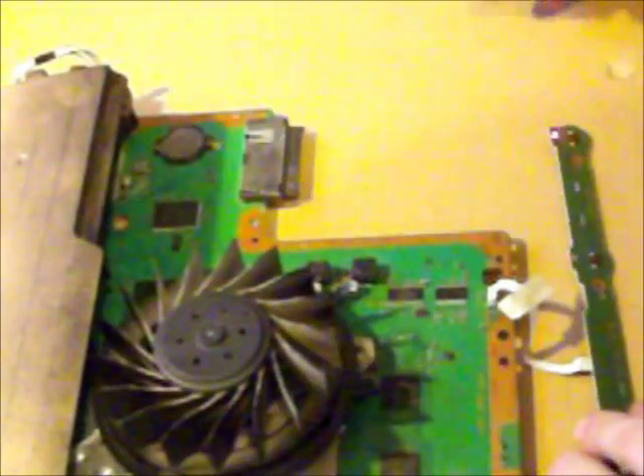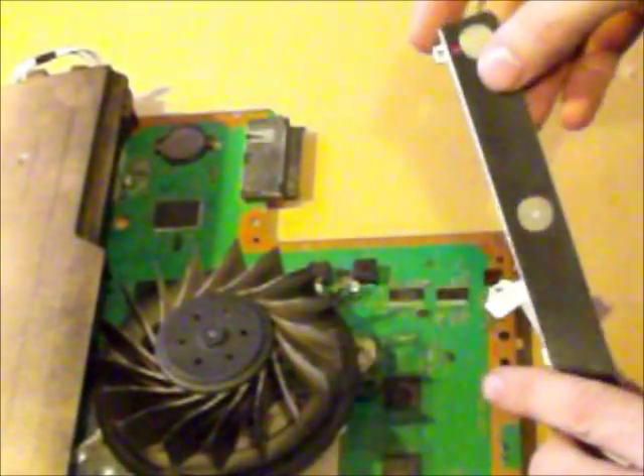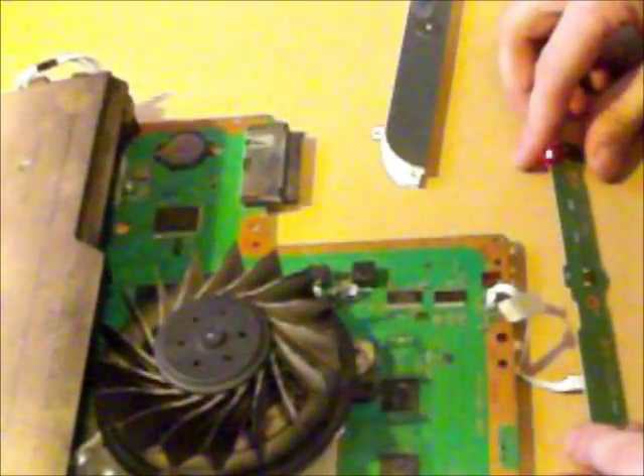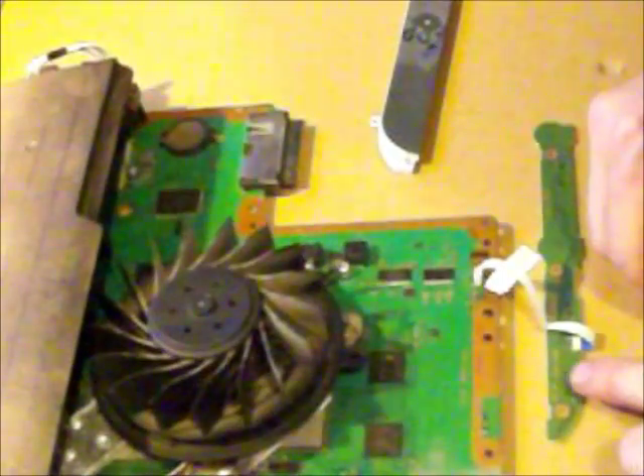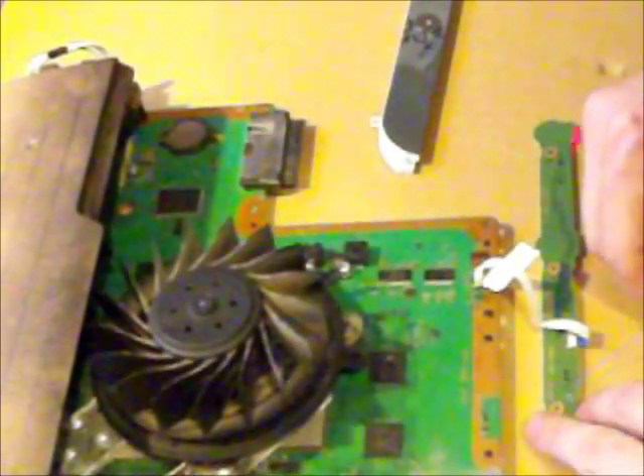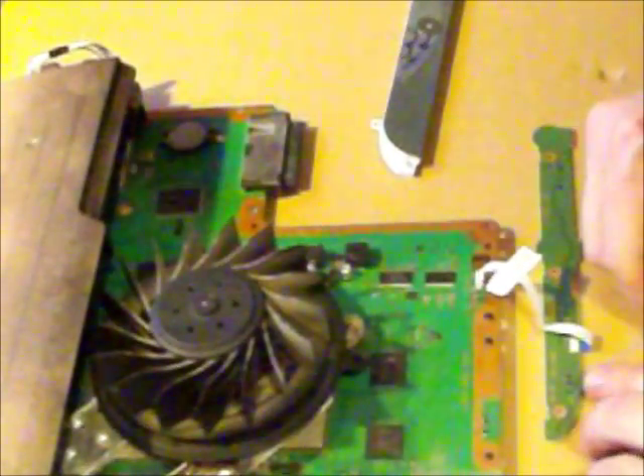If you notice, I'll take it off like this — it's already been unscrewed. It goes like this because the light matches with the power button. Okay, so I'll take it off, now I'm going to flip it and show you what happens when I touch this little dot right here. I'm going to solder a wire to it.